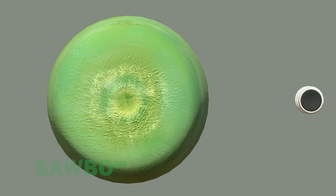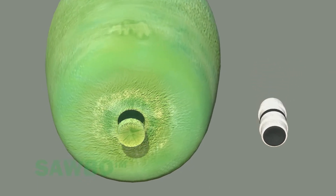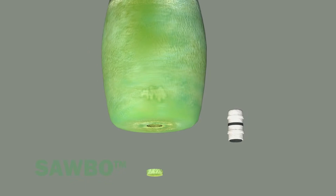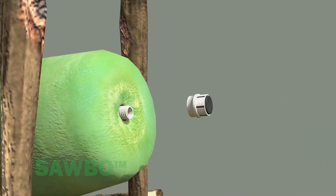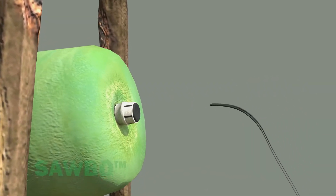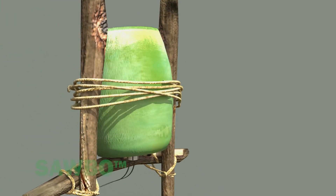Connect the drip lines to the container. Burn, cut, or drill a hole in the bottom of the bucket to match the size of the connector. Attach the connector to the bucket. Insert the feed lines into the fitting. Once the connections are made, be sure the bucket is secured to its stand with a wooden brace, rope, string, or wire.